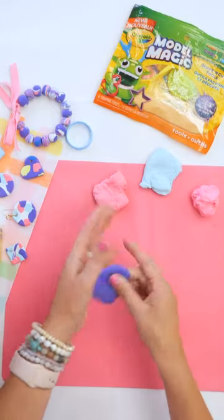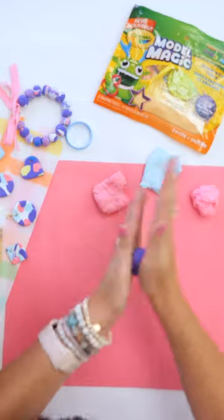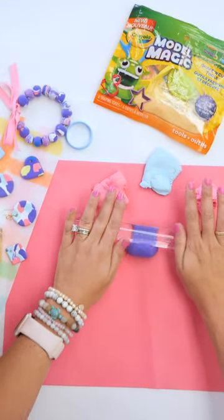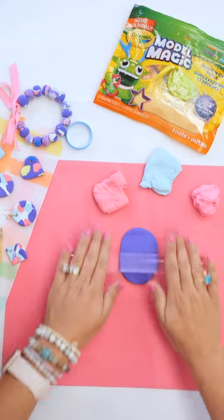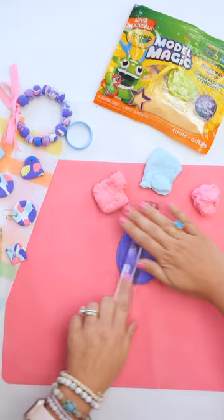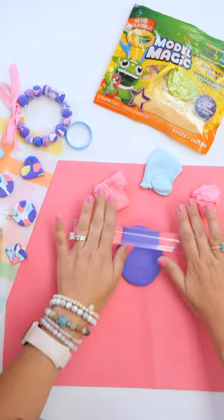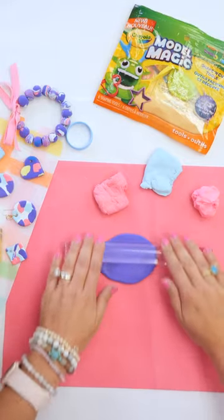To start, I'm going to pick a base color — we'll start with purple. I always roll it into a ball first to get started with whatever I'm making, and then I'm going to roll it out. You don't want to go too thin, but also not too thick. About a quarter inch is usually good for your thickness, and you want to figure out what kind of shape you want to get out of it.